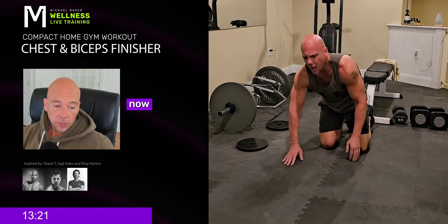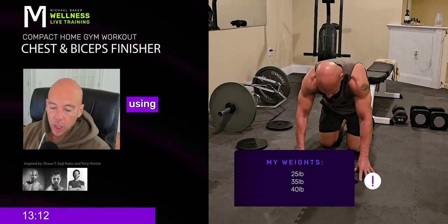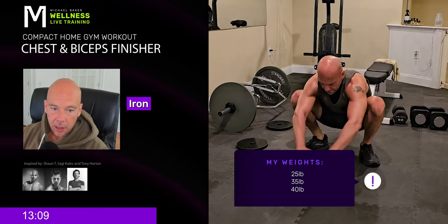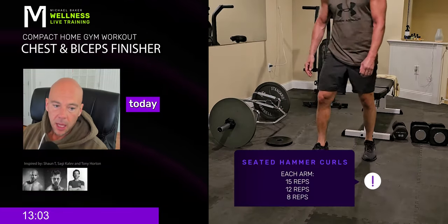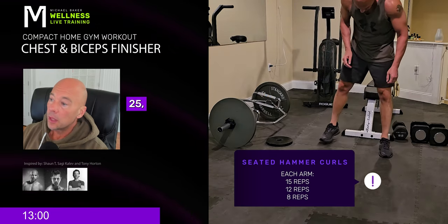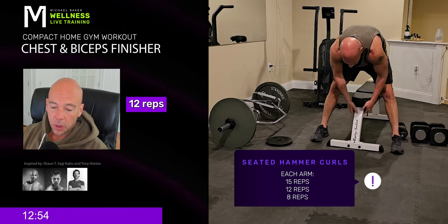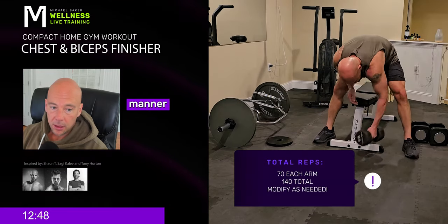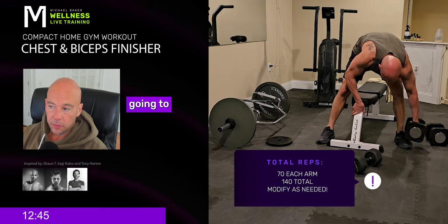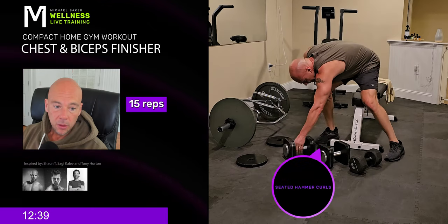Get your dumbbells. I like to separate them by five to ten pounds. For a very long time I was using 20, 25, 30. I recently got the Iron Master dumbbell set, giving me the ability to go higher. Right now I'm going 25, 35, 40. I'm going to do 15 reps with the lightweight, 12 reps with the medium weight, 8 reps with the heavy weight — both arms. Then I'm going to reverse it: 8 reps heavy, 12 medium, 15 light.